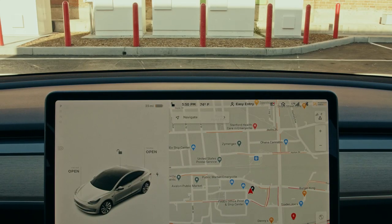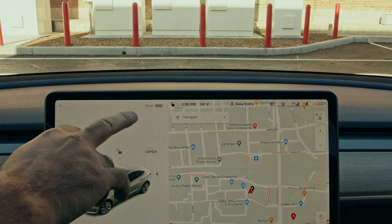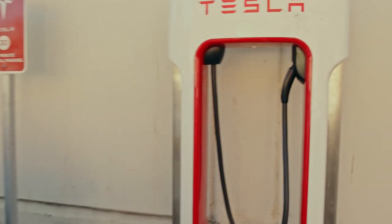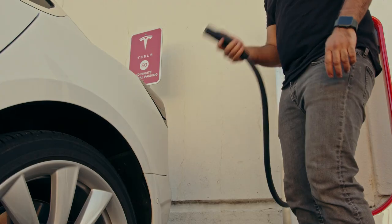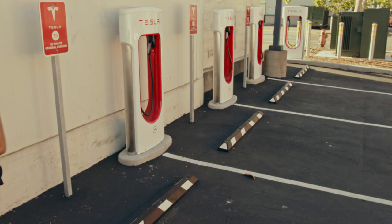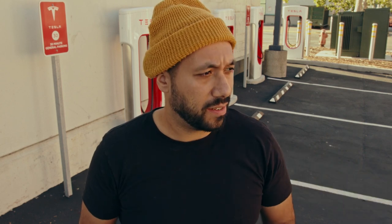As you can see, I only have 35 miles of charge on my car. So I'm actually going to supercharge and I'm going to do my 100 pushups for the day, and basically see how much charge I can get in the time it takes me to do 100 pushups.